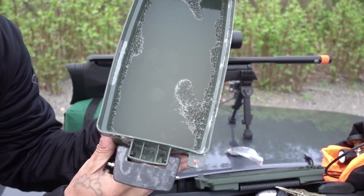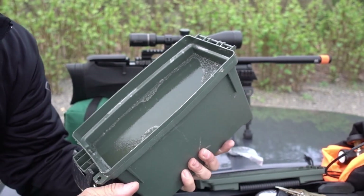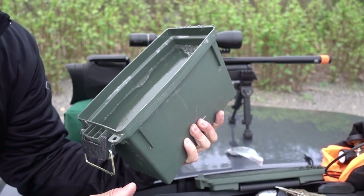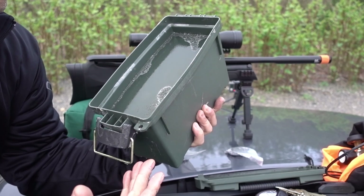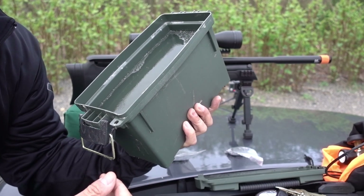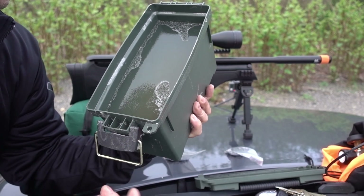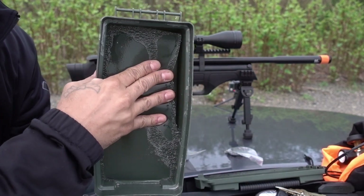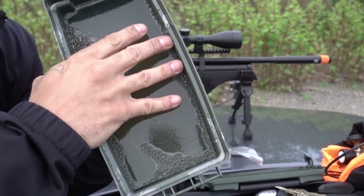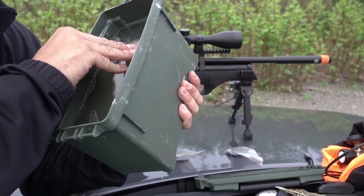Here's the ballistic gel — made it yesterday. Knox gelatin, I think it was 10 cups of water, 10 ounces of gelatin, and I do like a cup of hydrogen peroxide in here to keep it good for a little while. So I'm just peeling that back, hopefully it's not ripping.